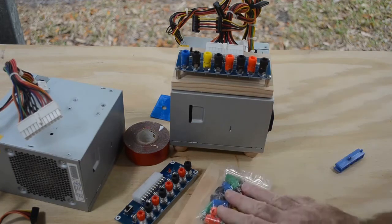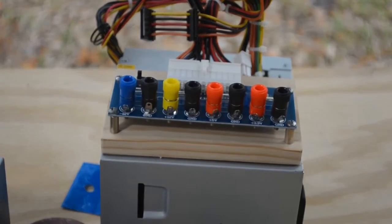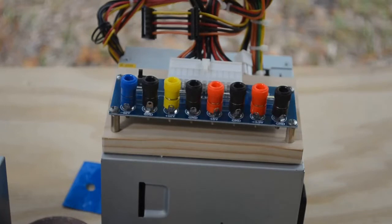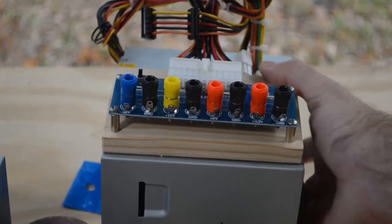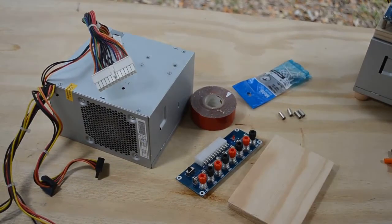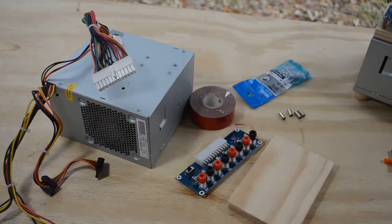I want to pimp mine out a little bit. With the banana jacks I've got three different ways to connect: I can put a ring or fork terminal on there, I can plug in a banana plug, or I left the little tabs sticking out so I can put a spring clip or alligator clip on and get power that way. Three different ways to get power out of this, just to make life a little easier. I'll put links in the description to where you can get the board and this super sticky tape.